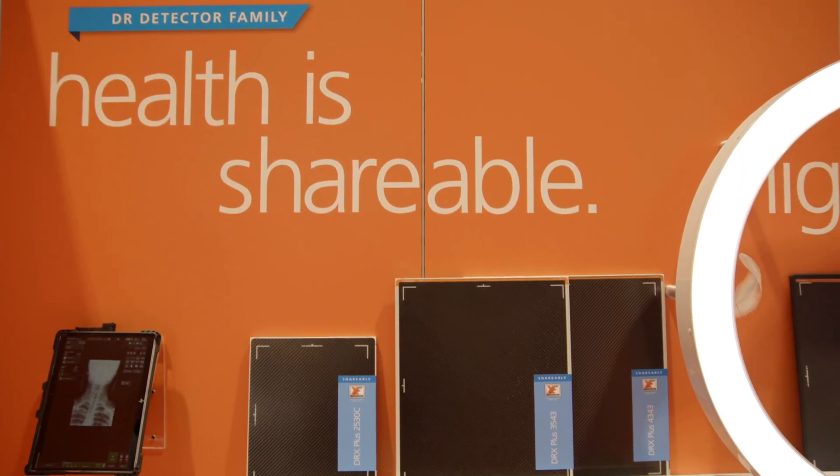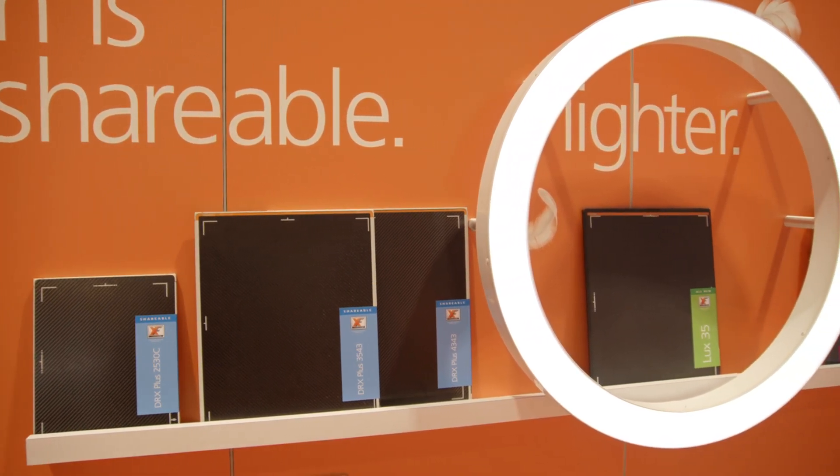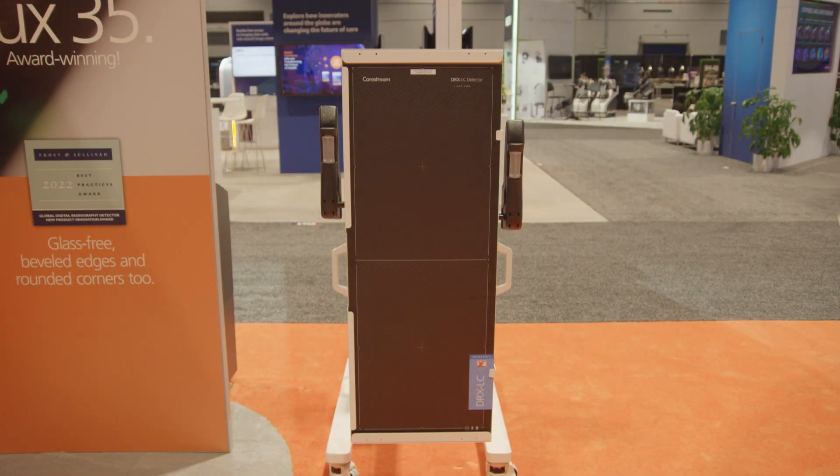Let's take a closer look, starting with our premium detectors: the DRX Plus, the glass-free Lux 35 detector, and the brand new DRX LC detector.